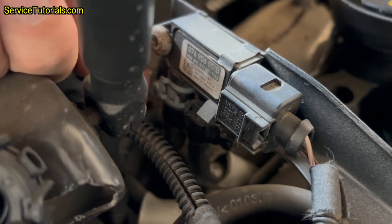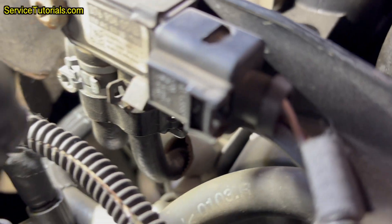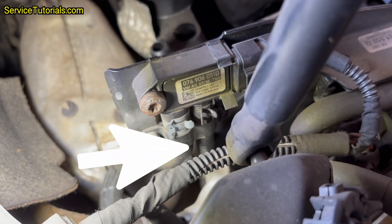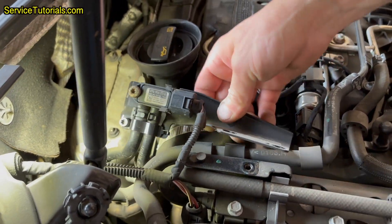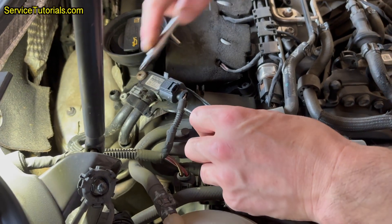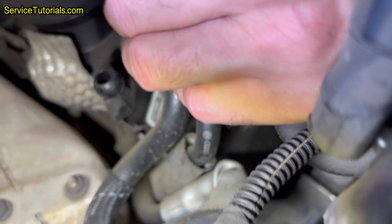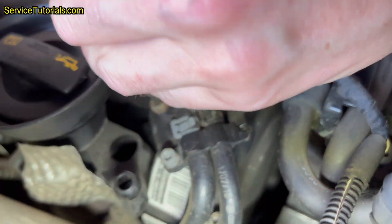To do that, I need to locate the differential pressure sensor, or DPF pressure sensor, on the Volkswagen Passat 2.0 TDI, which is located in the engine compartment. You should know that the pressure gauge hose is always the one with the greater thickness — in this case, it is the one on the left side of the sensor. I unscrewed the two screws from the differential pressure sensor bracket using a T30 Torx.